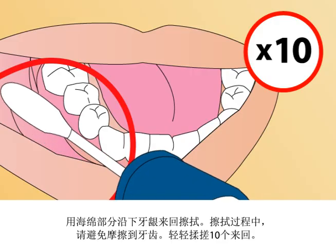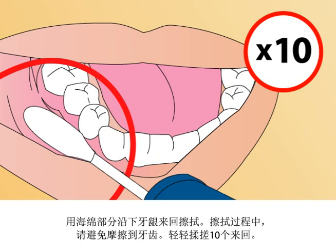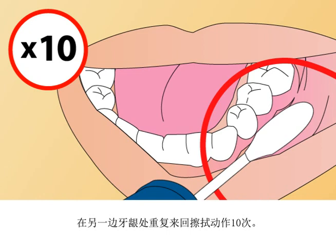Rub along the lower gums in a back and forth motion, gently rubbing 10 times in total. Repeat the rubbing motion on the opposite side along the lower gums for another 10 times.